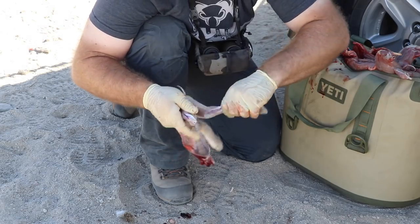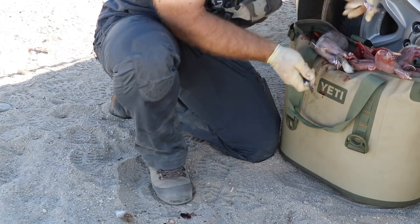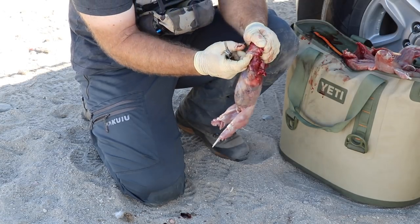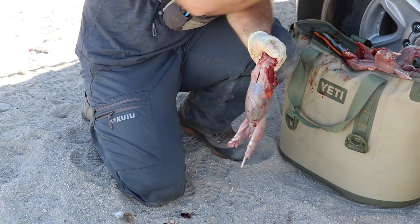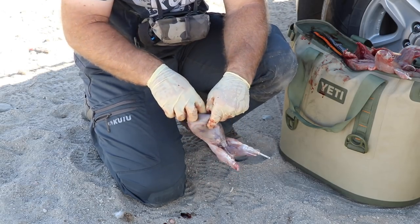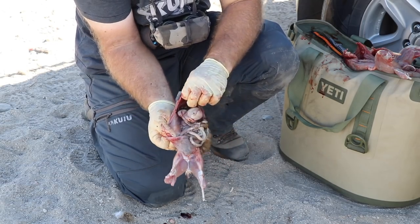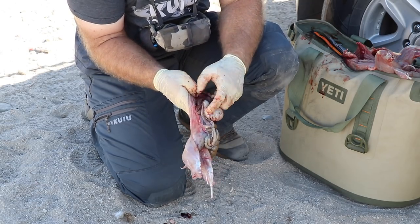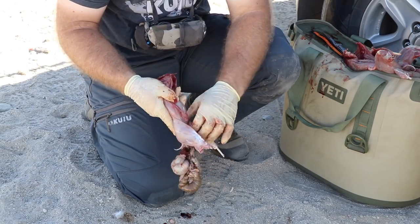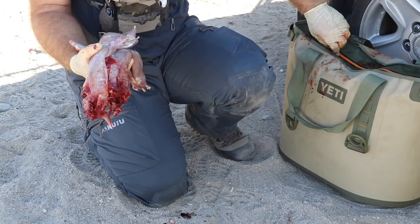So the legs — snap them, then just cut the meat. This is up by his throat, I'm just going to make a little nick to open it up. This is up by his chest, I'm just going to open it up here. There's the liver, there's the guts — I'm just going to pull all that out. Little turd sacks. There's three cleaned rabbits — I'm going to put them right down in the salt water brine.